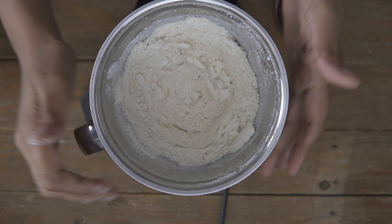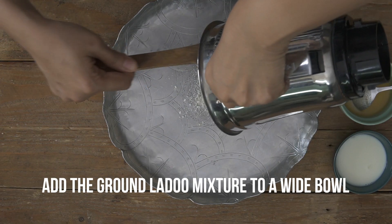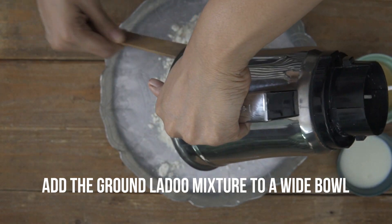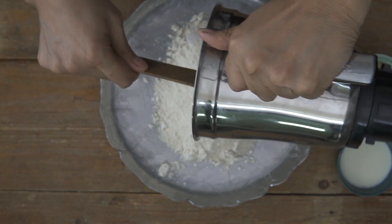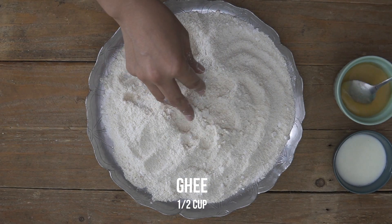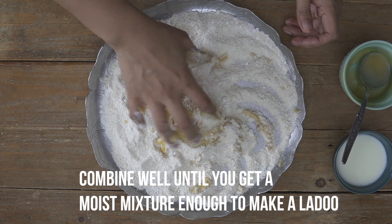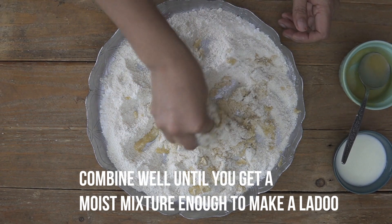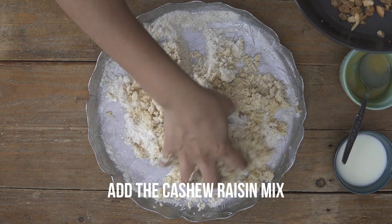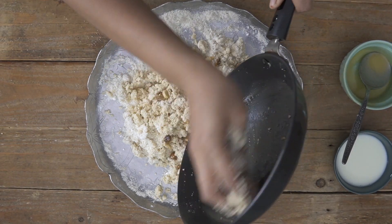I'm going to remove this now, transfer it to a mixing bowl, and then we will start shaping our laddus with some ghee. We'll go ahead and add in the ground suji, coconut and sugar elaichi mixture — which is essentially the rava laddu mixture — into a nice wide bowl. Now I'm going to add in my ghee and mix it up really well until all the suji and ghee come together. At this stage while we're mixing it up, I'm going to go ahead and add in the cashew nuts and the raisin mixture that we roasted a little while back.